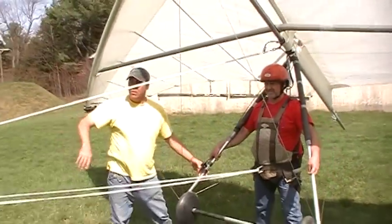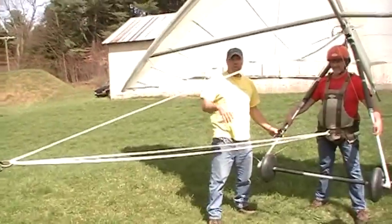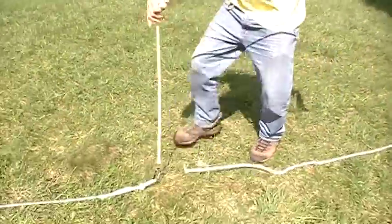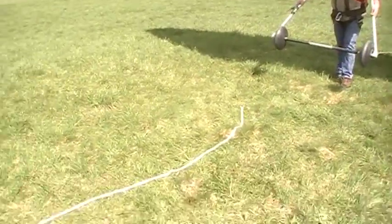Back up so you can see the whole bridle. We release right here, John — just the bridle. We're going to release. It goes through there like that, and the whole bridle releases from the pilot.